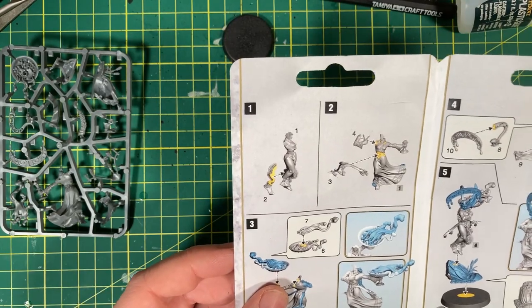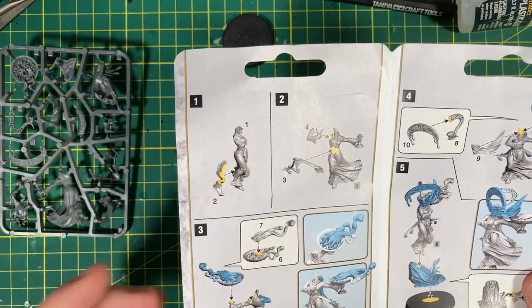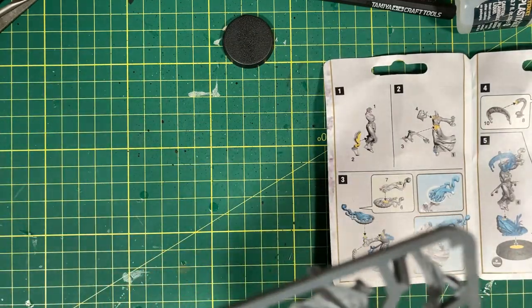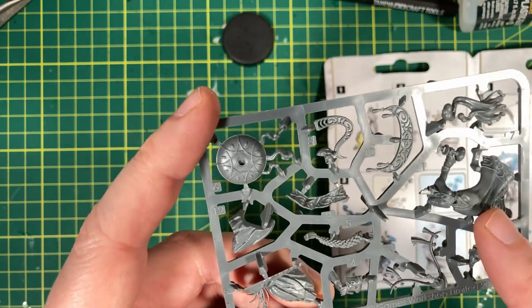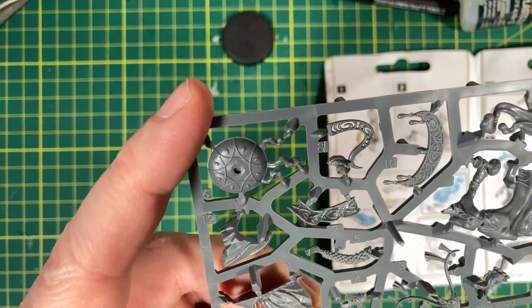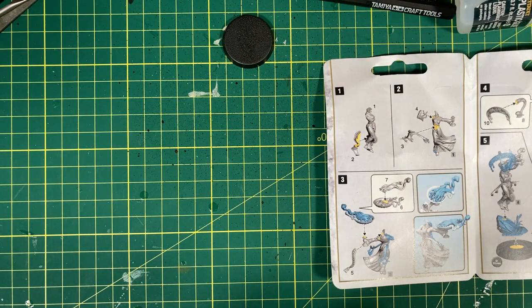So firstly, we need to get parts one, two, three, four. We're gonna put the body together first, and then put the cauldron shield thing there, then the head, and stick it together. So that's pretty straightforward — I don't think this is gonna be too fiddly at all. So we obviously need the body and the legs, and the leg is — well, it's not quite a leg, it's more a bit of fabric. So we'll cut that out.